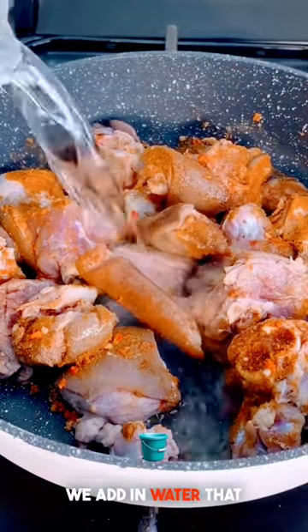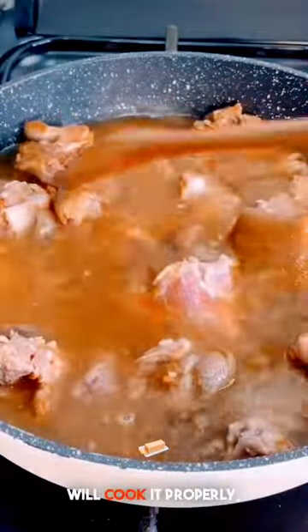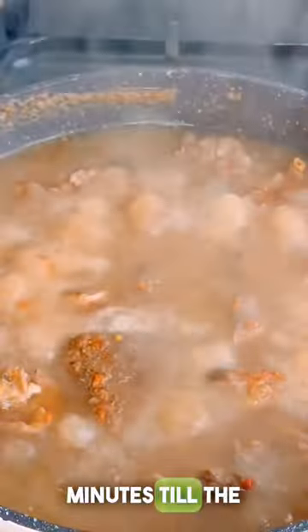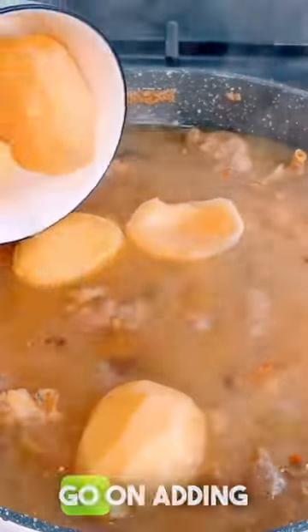Cover up the pot and allow this to cook for about 30 minutes until the meat is tender.